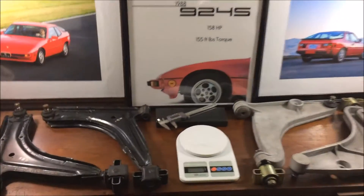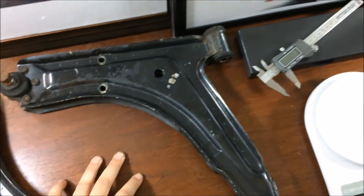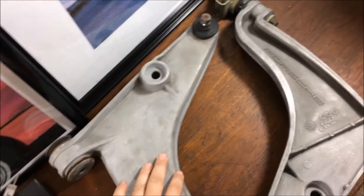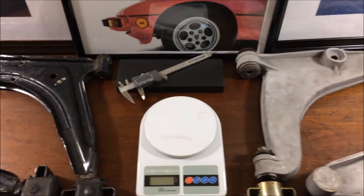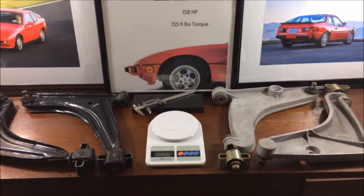Hey guys, today we'll be looking at some control arms. Over here I have a steel set from an early 944 and here's an aluminum set from a later 944. Both of these are early offset, so we'll be looking at the differences between them and discussing some of their strengths and weaknesses.